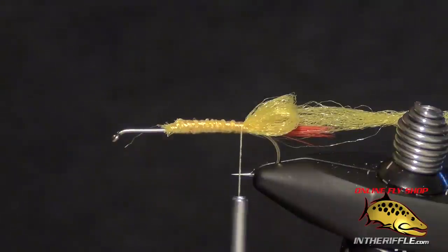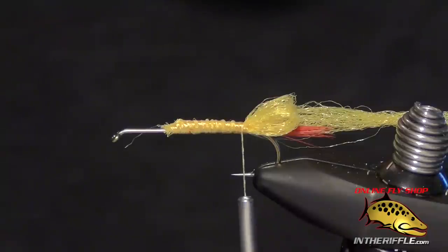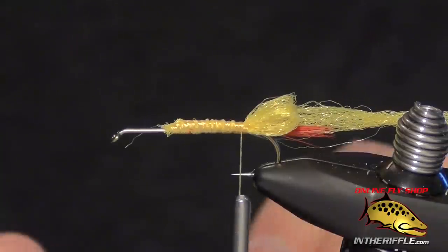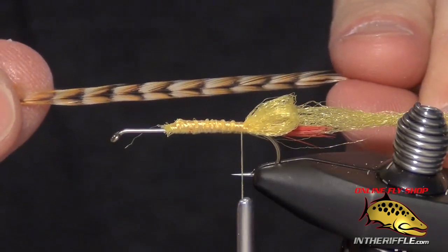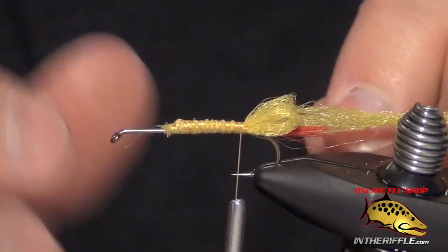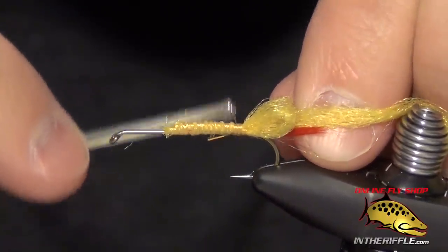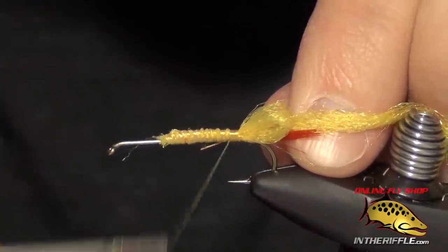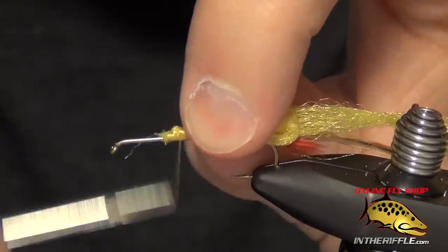Now the next thing to do is tie in a hackle for the legs. In this video I'm going to use a dark bar ginger hackle feather — it has a mottled look, it's just one of my favorites. But you can use a regular brown hackle and it'll work just fine as well. Tie that in at the back, then take the thread forward.